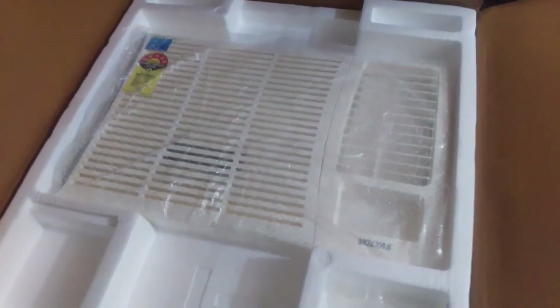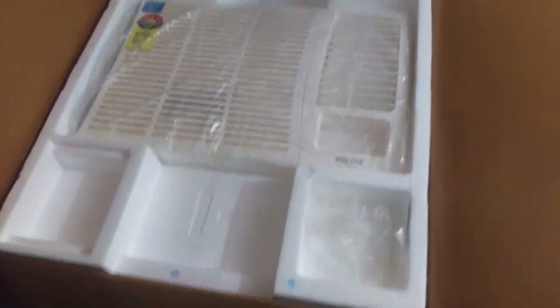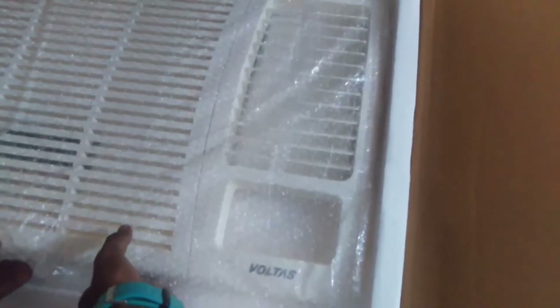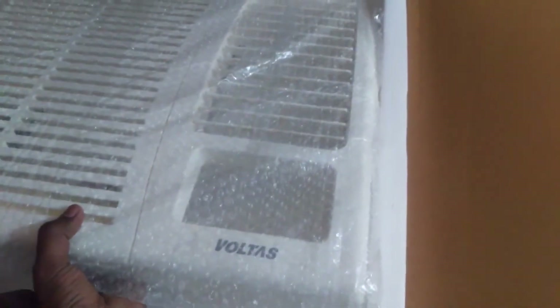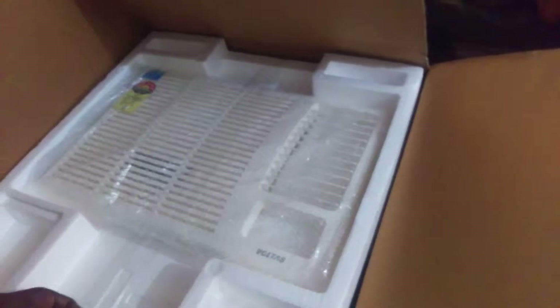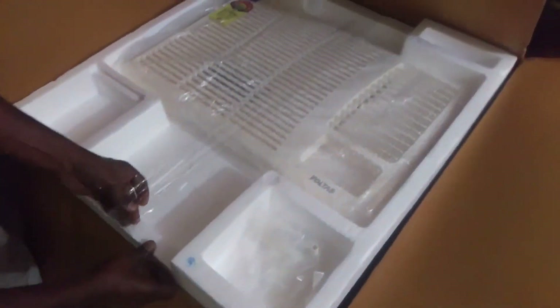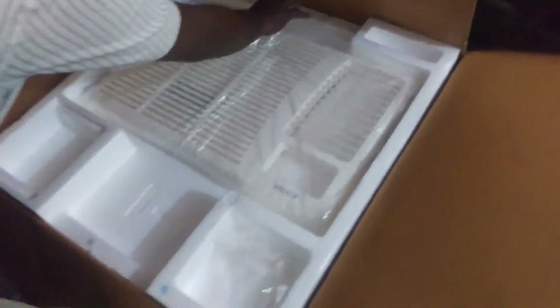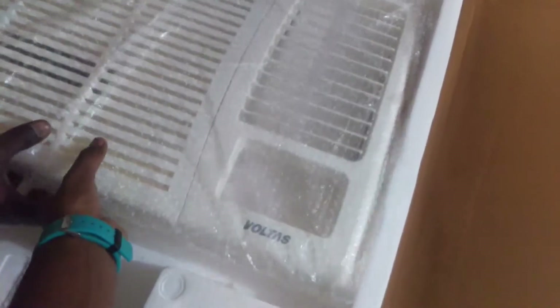This is the front part of the AC — it's the plastic part and it's looking very cool. It comes with thermacol packing and bubble packing. Let's bring it out. You can see the brand showing Voltas, which is the Tata product. First we have to remove the tape. This is very heavy — the size is quite large.